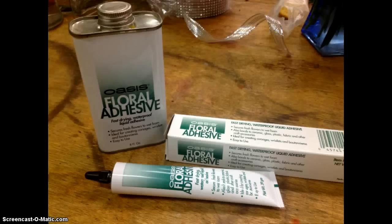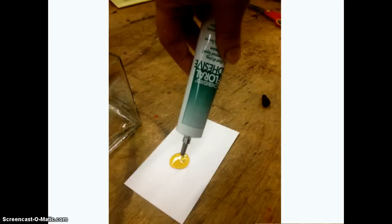We will be working with Oasis Floral Adhesive today. This is a cold glue. I'm going to give you some hints and tips as to how to use this product. One of the first things I like to do when working with cold glue is pour it out and let a little bit sit for just a few minutes. I poured out about a quarter-size dollop on a 3x5 note card. I like to use a note card because you can throw it away when you're done, since adhesive does not come off tools or table tops very well.